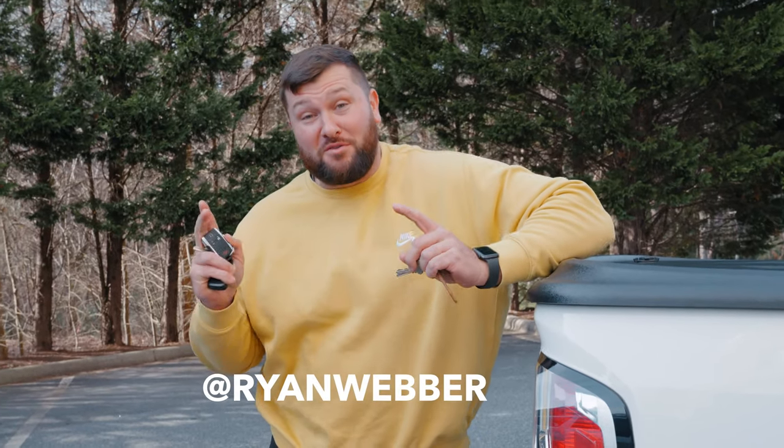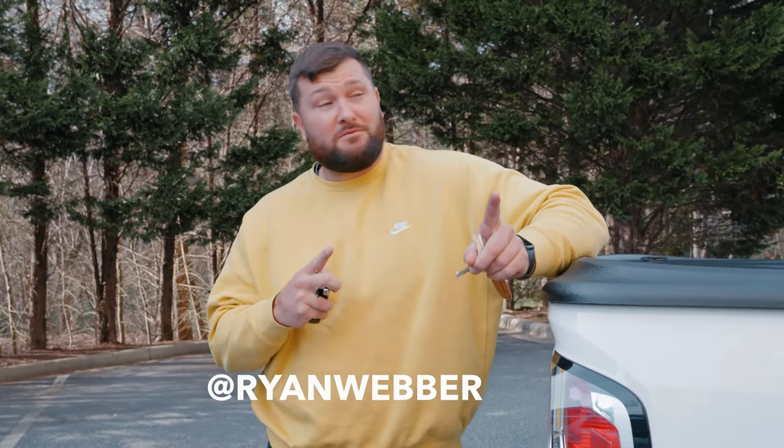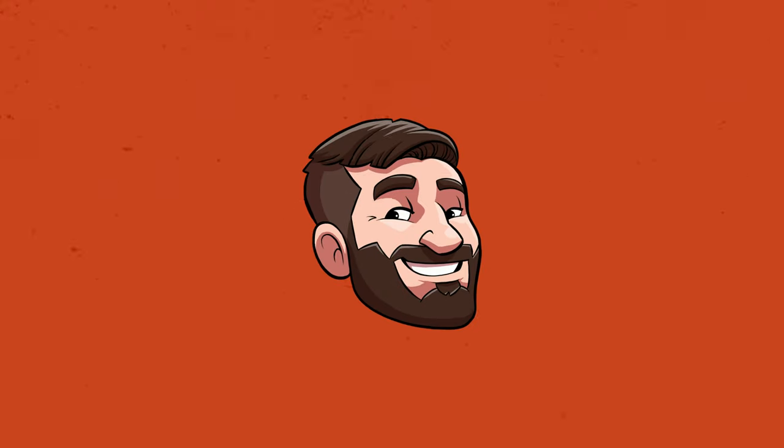Hey guys, Ryan Weber here and welcome back to part three of the studio office build out. We are at the final stages of building out an office studio so we can shoot YouTube videos easily and consistently for Tiffany. So let's go check it out and set this thing up.